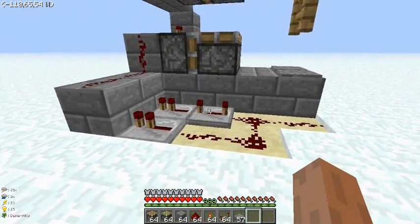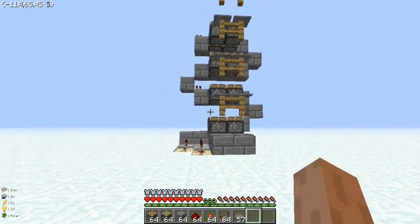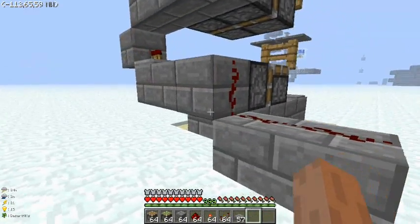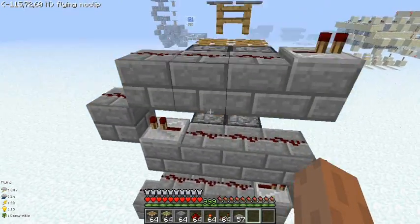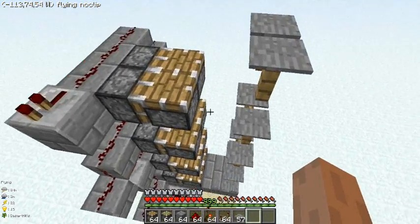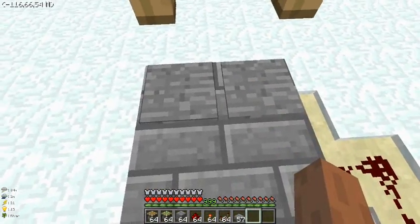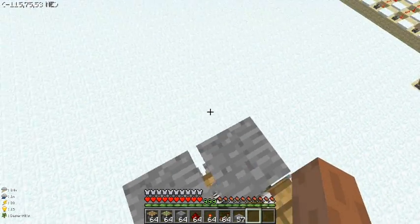As you can see, the wiring is extremely simple, really easy to build. Basically the signal just spirals upwards, just like that. It's really self-explanatory, it's really easy to build, and it's really, really fast. You walk towards these two pressure plates and it will send you up just like that.